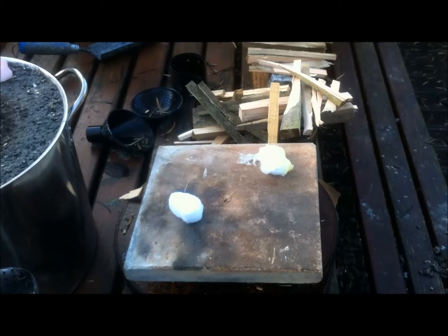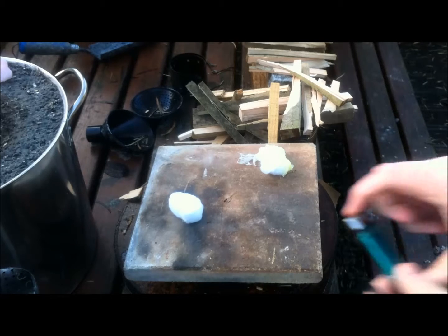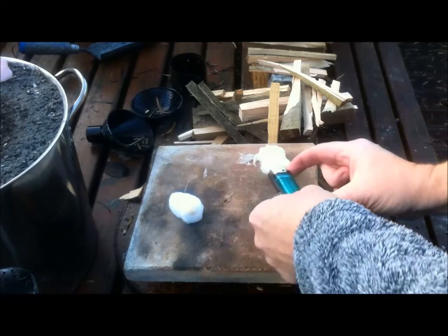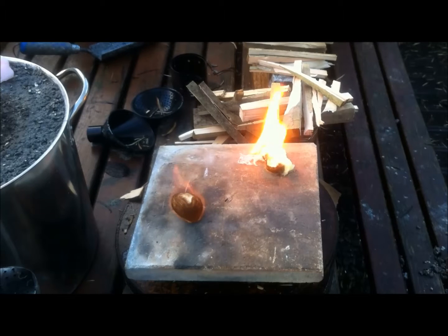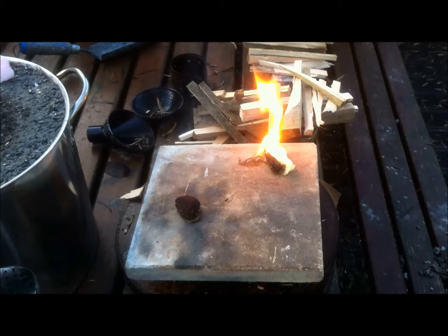So what I'll do is fire it up — I'll use the lighter. And you'll get an idea of burn times. As you can see, the Vaseline is like an accelerant. See how quick the other cotton ball is — it's glowed and it's virtually out now, to be fair.